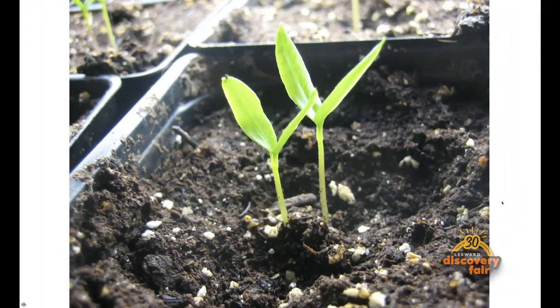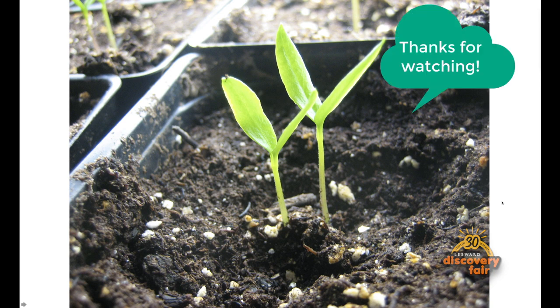In about 10 to 14 days you should see seedlings emerging. We hope you enjoyed the video. Bye! Aloha!